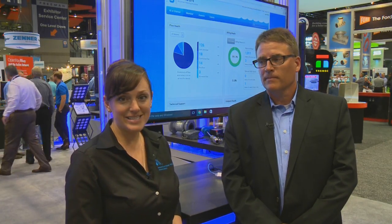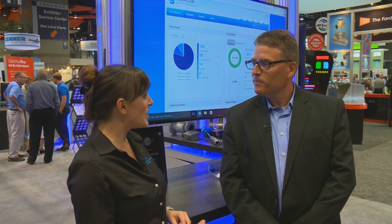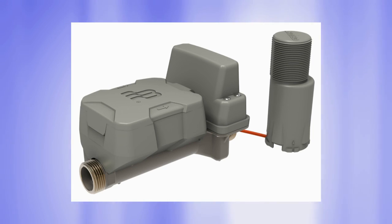I'm Stephanie Carlson on the Exhibit Floor A16. I'm here with John Fillinger with Badger Meter. We're talking about a new product that Badger Meter has this year, the E-Series Ultrasonic Plus. Can you tell me a little more about that?